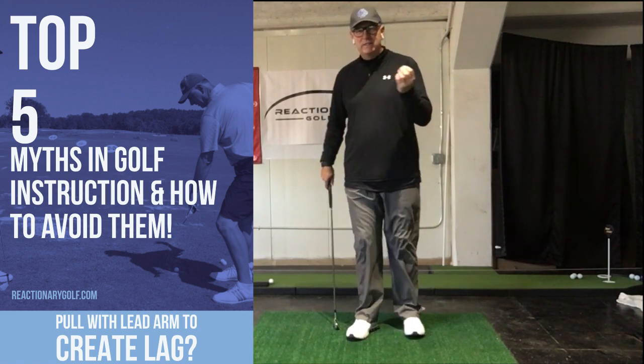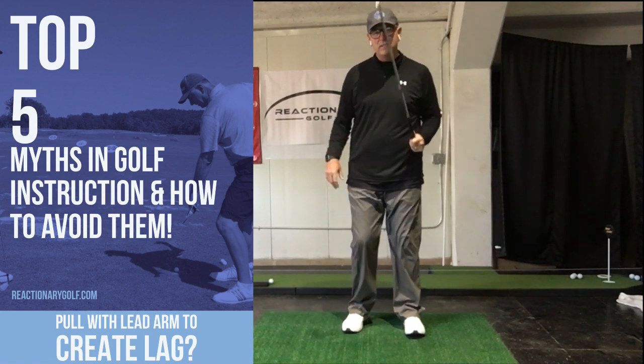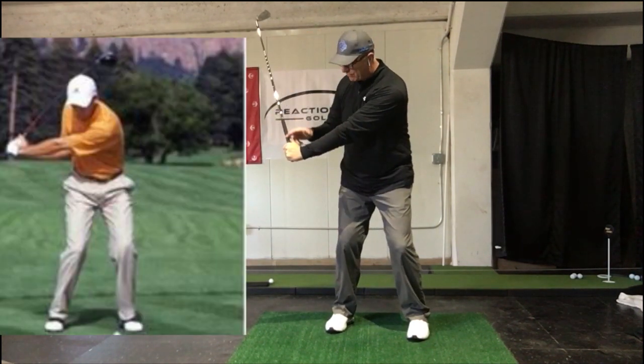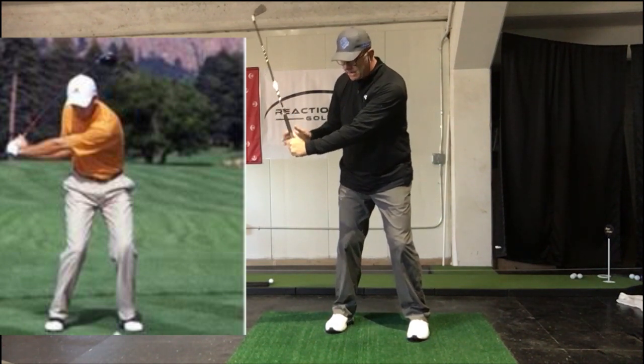It is time for myth number three. What I'm going to do is take a look at what seems very logical actually. When we get up to the top — we've seen this with a lot of players, Sergio included — there's a lot of this lag. Everyone talks about creating this L-shape from the shaft down with your lead arm.